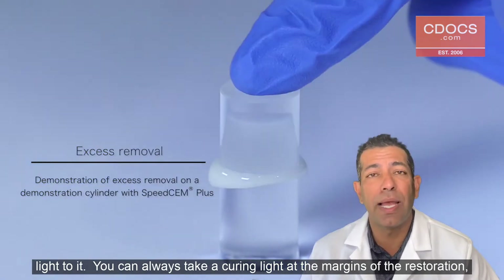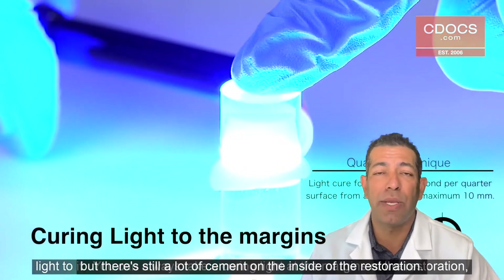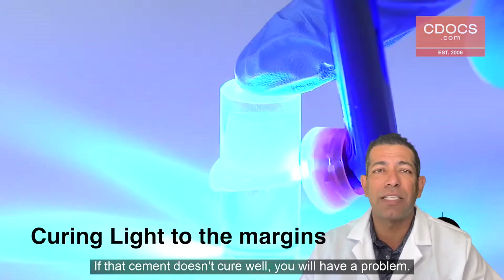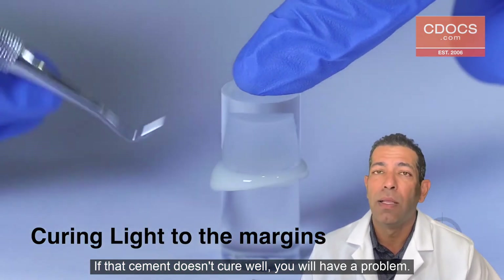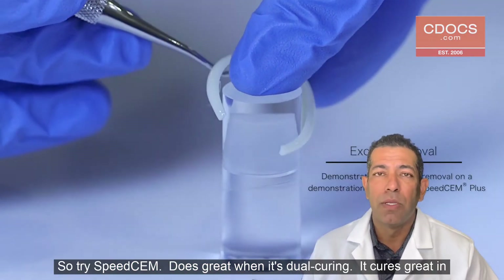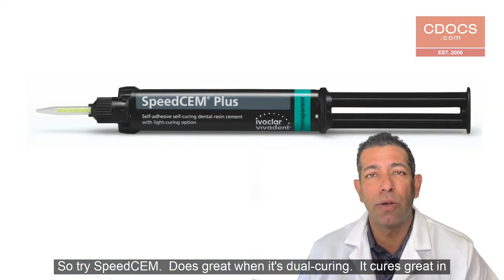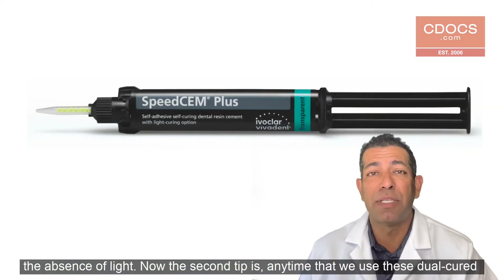Now you can always take a curing light at the margins of the restoration, but there's still a lot of cement on the inside of the restoration. And if that cement doesn't cure well, you're going to have a problem. So try SpeedSem — it does great when it's dual curing. It cures great in the absence of light.